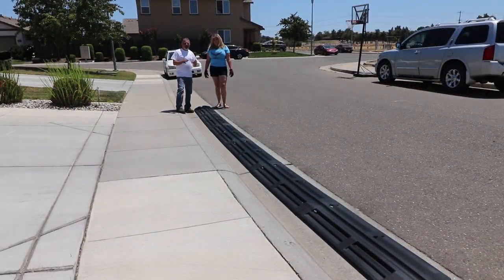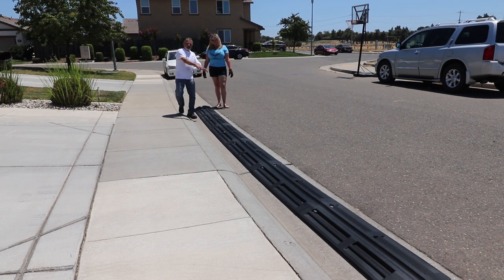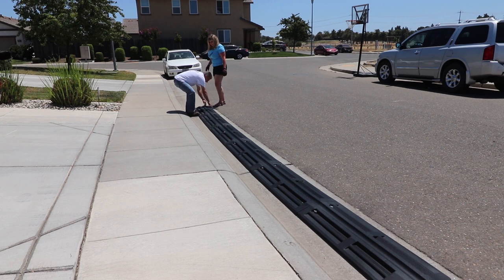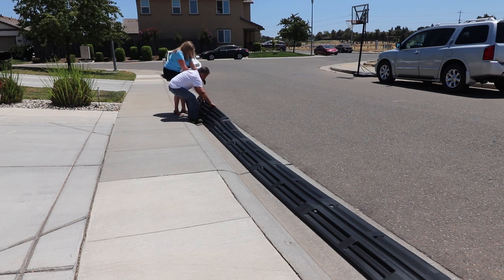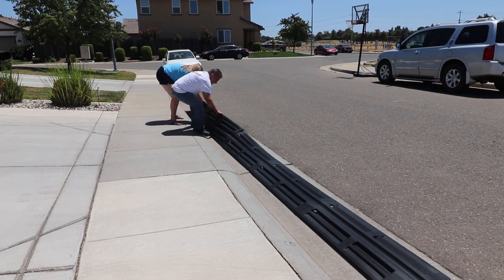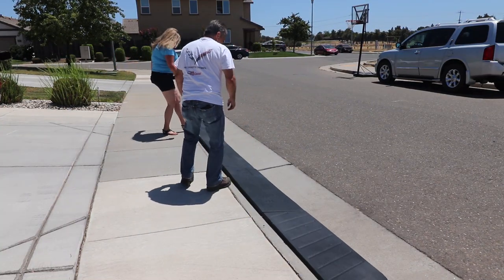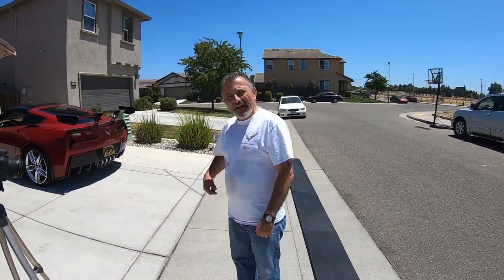Now comes the time you're going to need some help — enlist your wife, girlfriend, or a buddy to help you flip this over, because this thing weighs a ton all put together. I'm going to pull this up and get Jennifer over here. She's going to grab it and hold it as I continue to flip it over. Once we get it over on its back where it belongs, we can adjust it into the gutter — just like that. Now we just need to align it into the gutter. Now that we've got everything lined up, I'm going to hop into the car, back it out, and we'll test it.